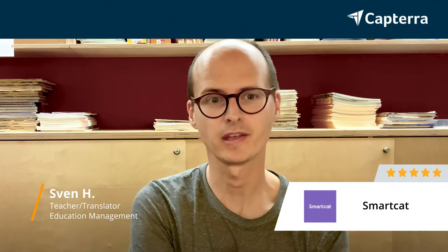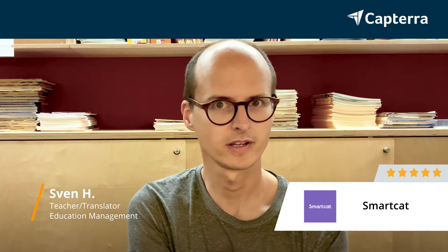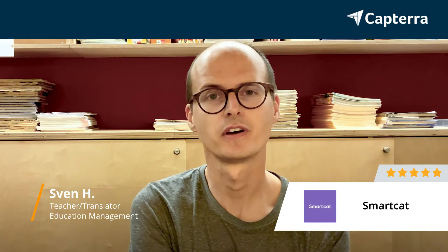Hey, I'm Sven. I'm a teacher, and I also work as a freelance translator, and I'm reviewing SmartCAD today, which I'll gladly give 5 out of 5 stars.